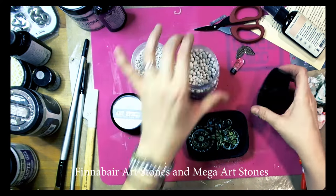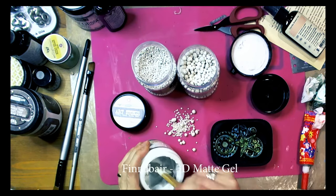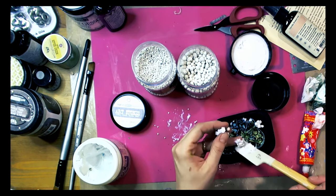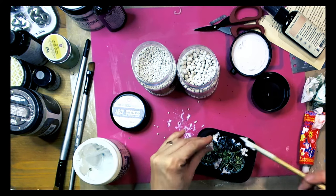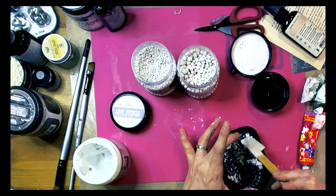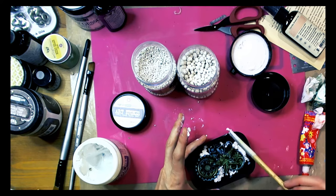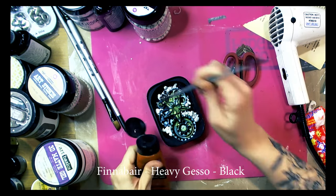Now I'm adding some art stones. There are different sizes of the art stones. I use 3D gel medium — it's really great because it's thick but when it dries it's totally clear, so the art stones will be more visible. There are 3 sizes of art stones: regular, mini, and mega, and I used two of them. I filled some gaps between the elements and then I waited for everything to dry. It takes some time because if you use more 3D gel medium it takes time for it to be totally dry.